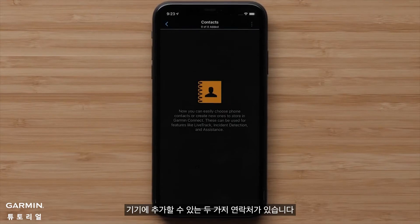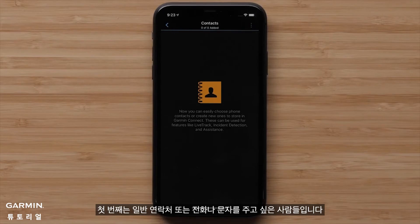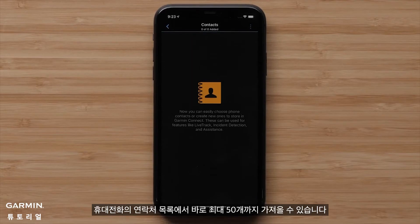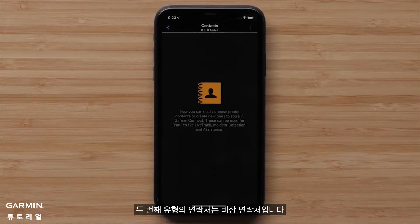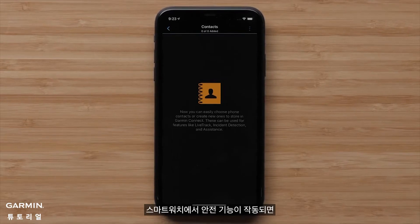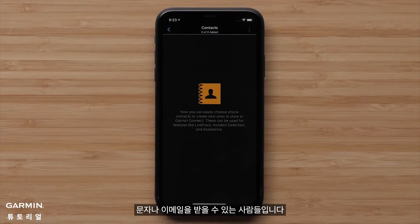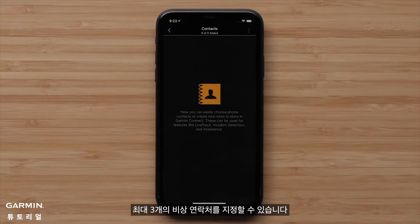There are two types of contacts you can assign to your watch. The first are regular contacts — people you want to be able to call or text. You can import up to 50 of these right from the contacts list on your phone. The second type are your emergency contacts — the people who can get a text or email if a safety feature is triggered on your smartwatch. You can assign up to three emergency contacts.